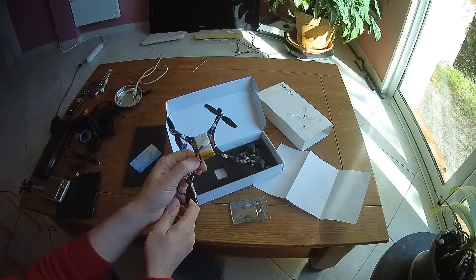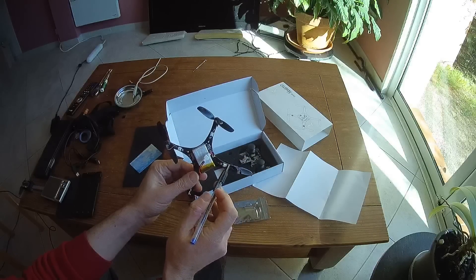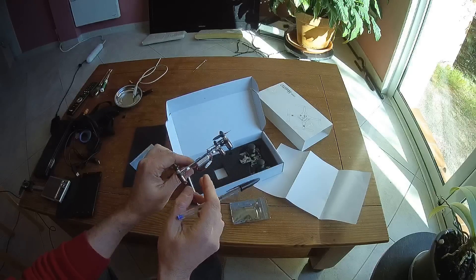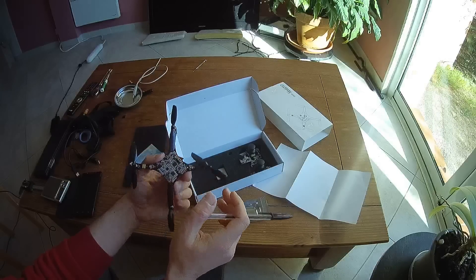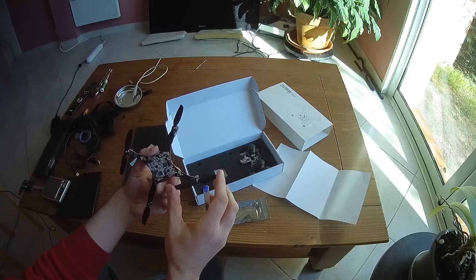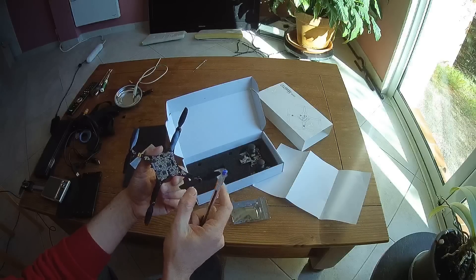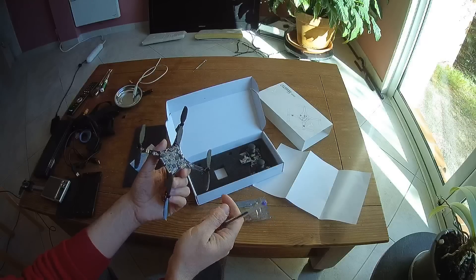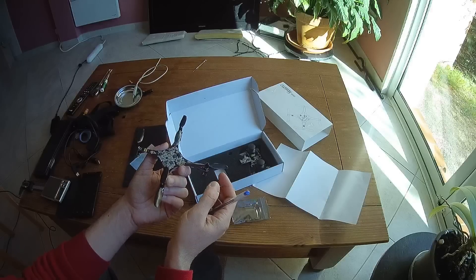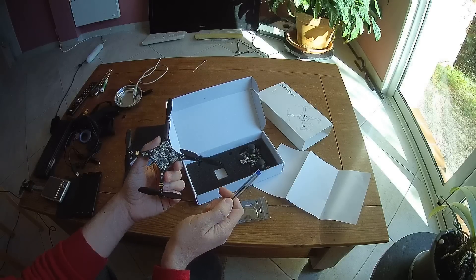On the bottom part, you will find the barometer. You can also notice that each motor is attached to the main PDB via a 1.25mm JST connector — that's good for motor maintenance. But for these 7mm motors, the main thing to notice is the size of the props: they are huge compared to other competitors and toys, which means they are probably much heavier.